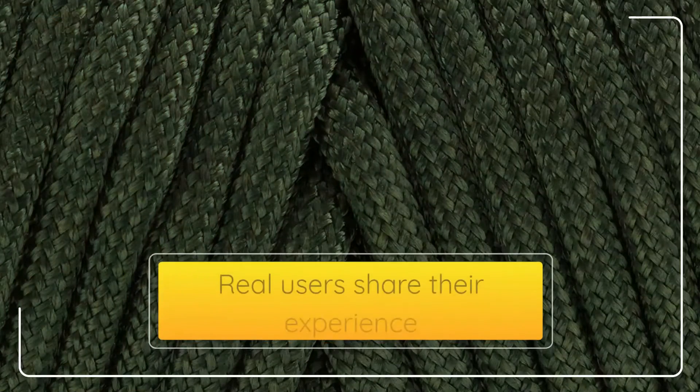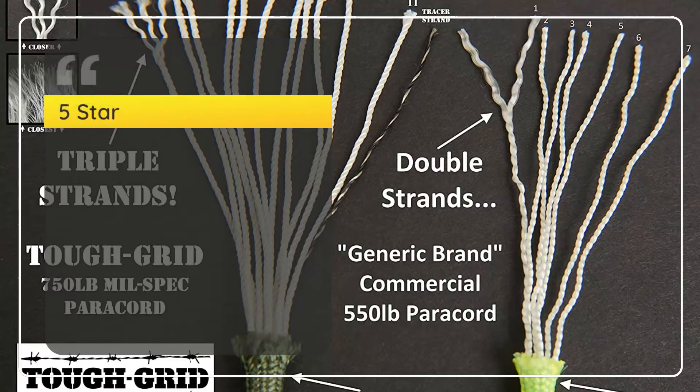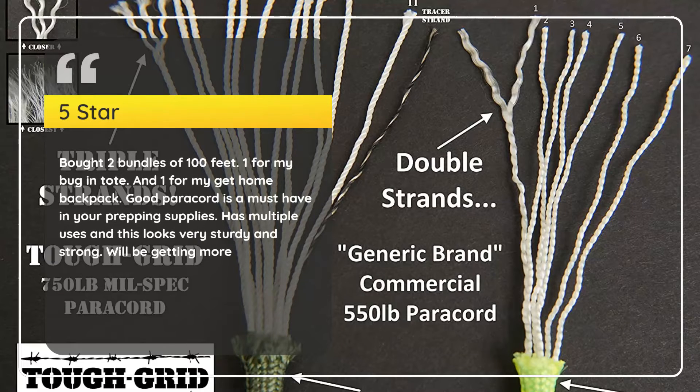Real users share their experience. Number 5: Great Prep Item — Violet Viper, 5 stars. Bought 2 bundles of 100 feet — one for my bug-in tote, and one for my get-home backpack. Good paracord is a must-have in your prepping supplies. Has multiple uses and this looks very sturdy and strong. We'll be getting more.